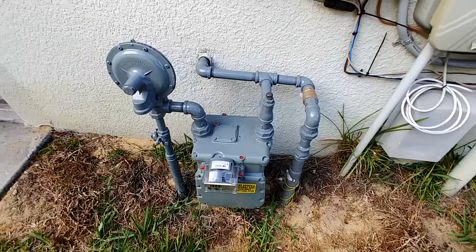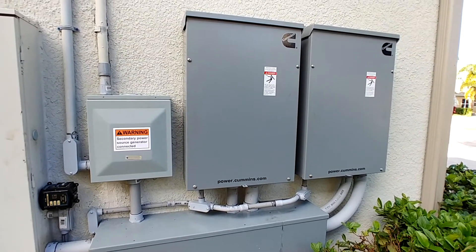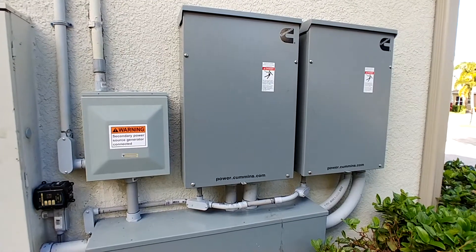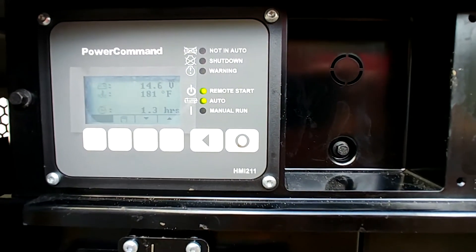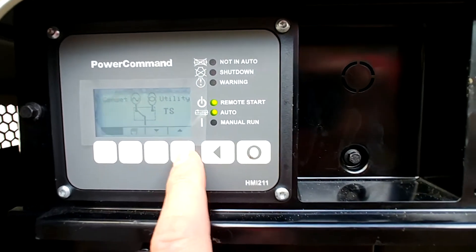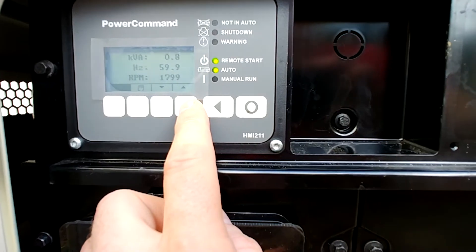You can hear the natural gas running through the meter there. Now, one of the cool things about this is if you start it before the power shuts down, it's almost instantaneous from a transfer perspective — just a slight brownout inside the house and not much gets impacted. The exception is if you lose power, it will take a couple seconds to start up and transfer over, so you're going to need backup batteries for anything critical. Here on the panel you can see the battery voltage as well as the coolant temperature and how long it's been running. Scrolling through, it's transferred over to the generator. You can see the current, the voltage, 60 hertz, and RPMs.